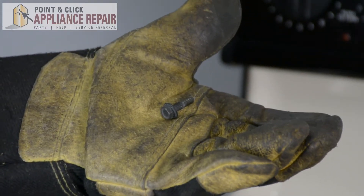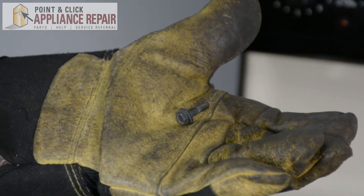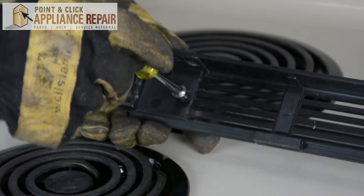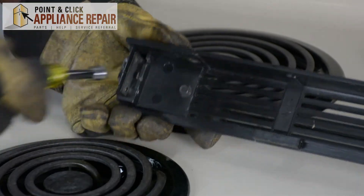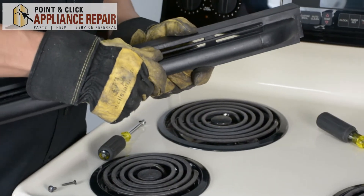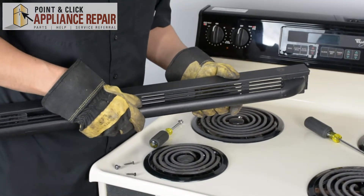So now you can grab your new OEM replacement screw. If you don't have one already, you can find it on our online store. We'll just make sure that the handle hole is lined up here, and we'll screw it in. Then I'll turn it around and we'll try it out — the handle is nice and tight on here now, so we can put it all back together.